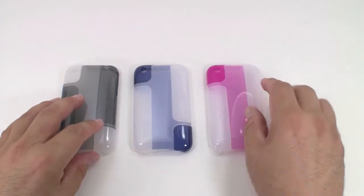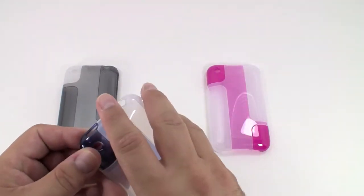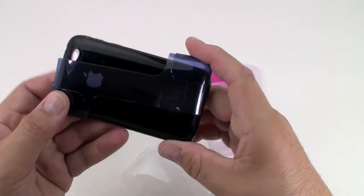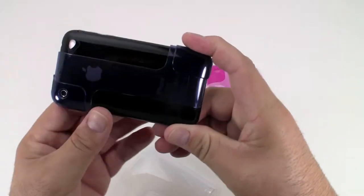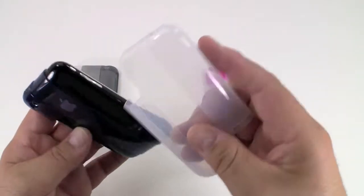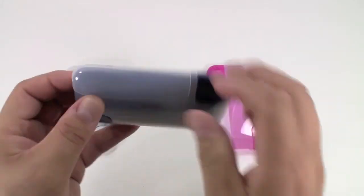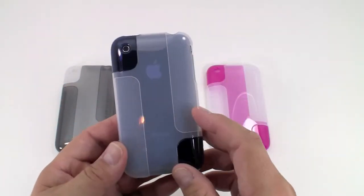So let's go ahead and put one of these on an iPhone and see how it looks. Take your bottom piece and put it on sideways, then just take each corner and push it up. Take your top piece, button side first, and take the other side and just snap it right into place. That's all there is to it — installing the case. Very simple.